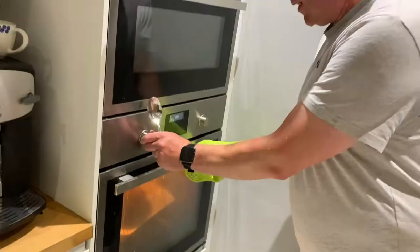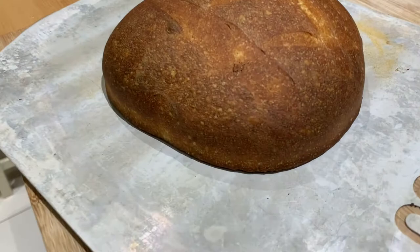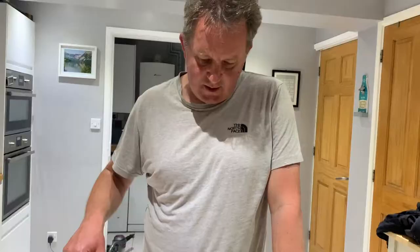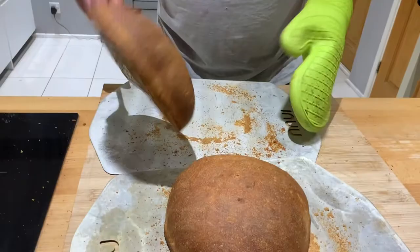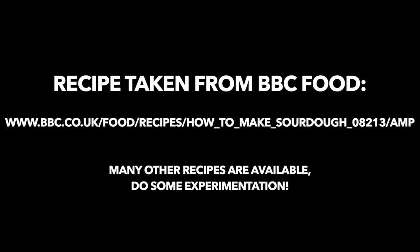Half an hour later, I get them out of the oven. I find it's a good idea to let them cool while flipping them upside down for a few minutes. They should have a nice hollow feel. And there we have sourdough bread — it takes a long time but it's worth it, give it a go!